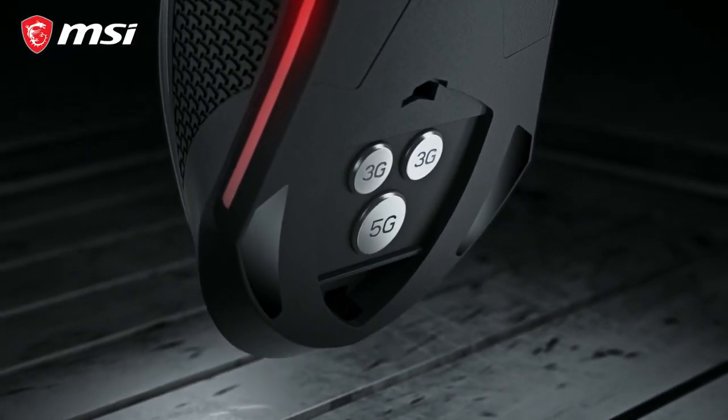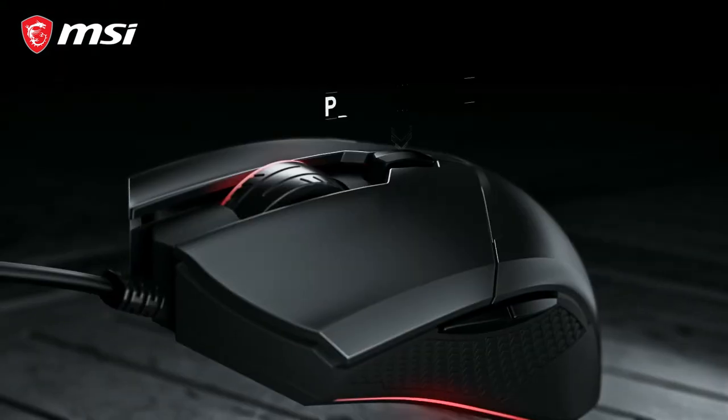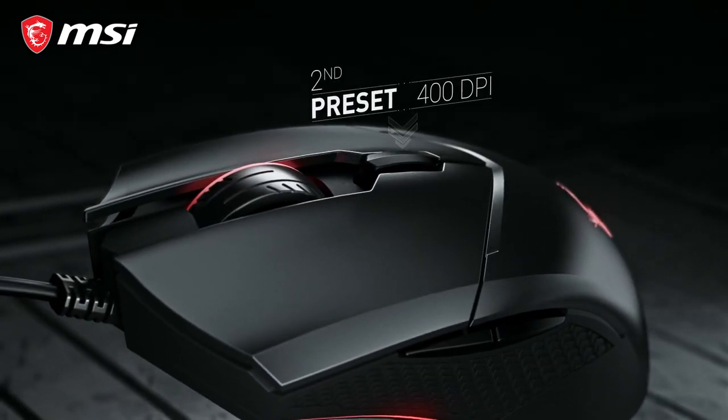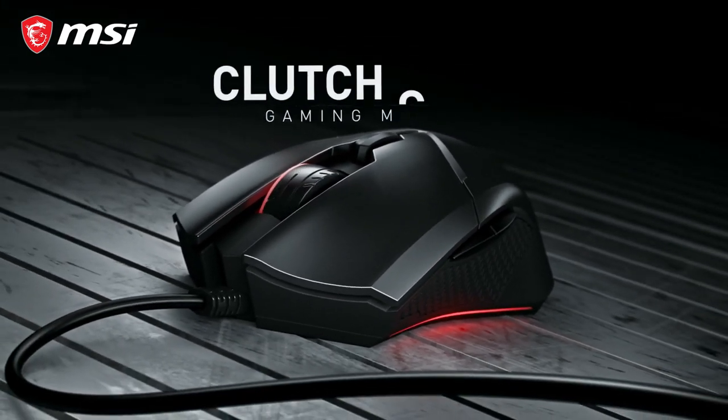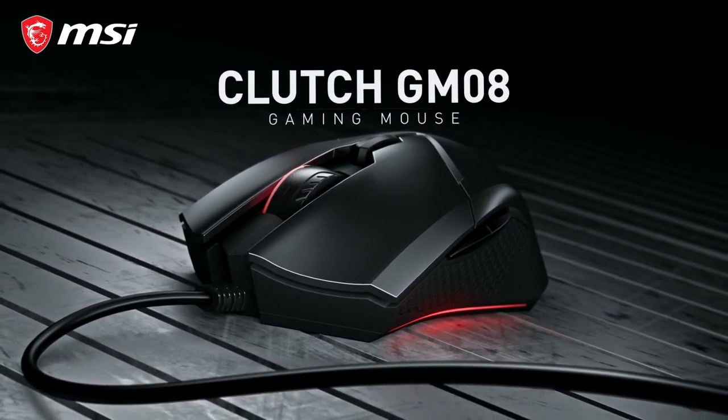Adjust the weight of the mouse to your liking using the adjustable weight system. A dedicated button lets you cycle DPI presets on the fly. Find out more information about the Clutch GM08 gaming mouse on the product page.